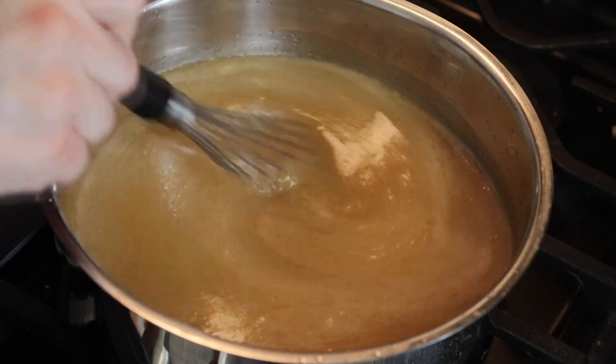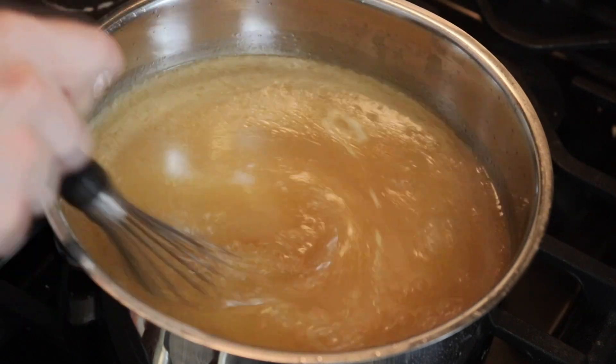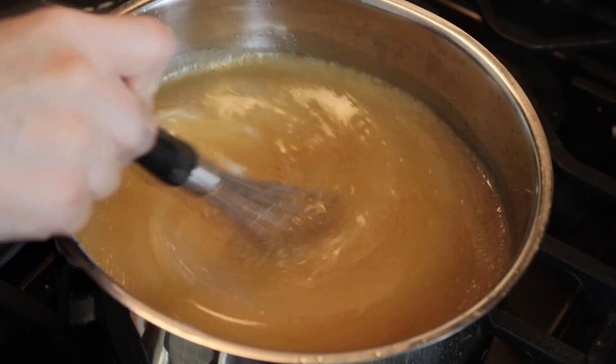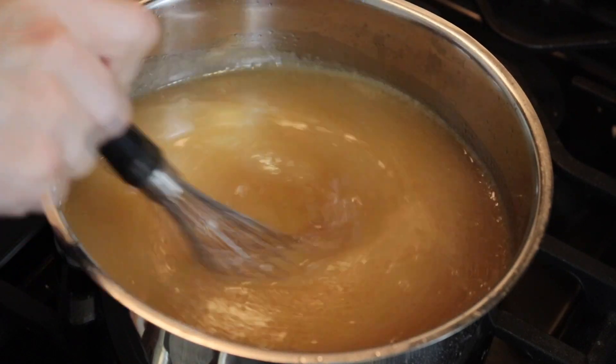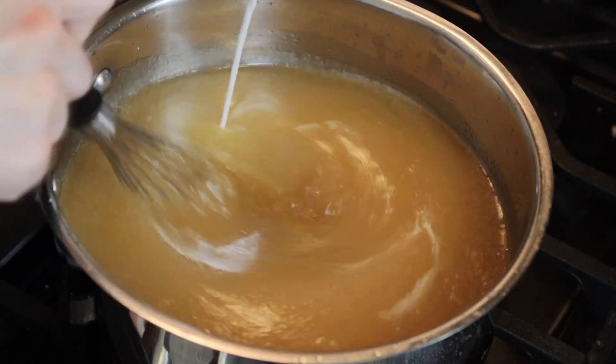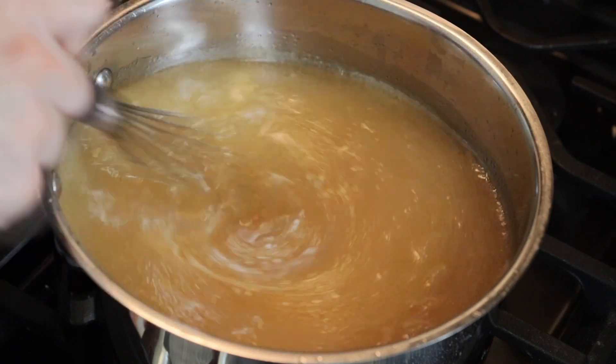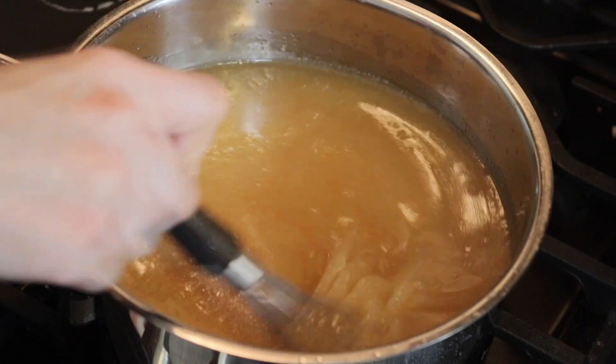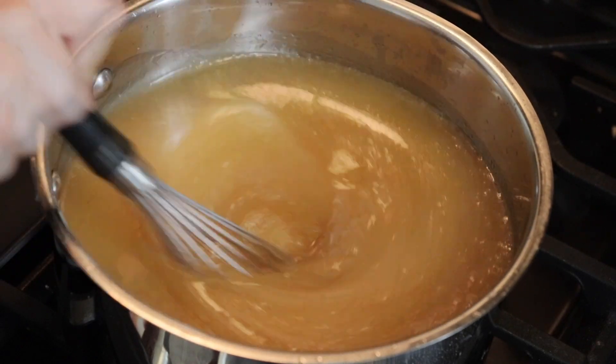You can see it's really thickening up. So I would say it ends up being about a cup and a half of water and about four tablespoons of corn starch total. Can you see that? It's getting nice and thick, kind of honey-like — that is what I'm looking for. So our honey gravy is all ready to go.